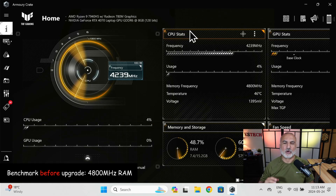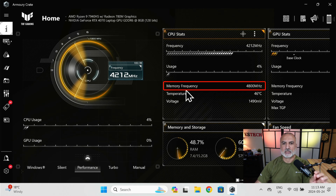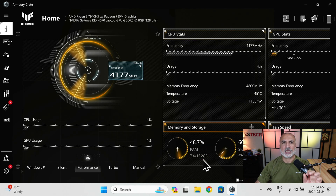This is the laptop before installing the new memory. It has the 16GB 4800MHz memory — you can see the frequency here — and this is the memory size which is approximately 16GB. Now I'm going to run NovaBench to measure the performance of the memory before upgrading it.